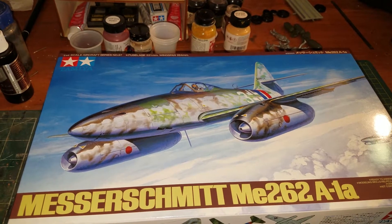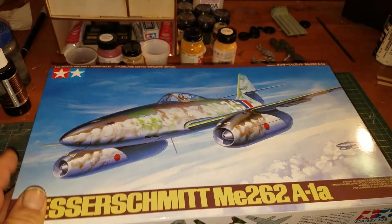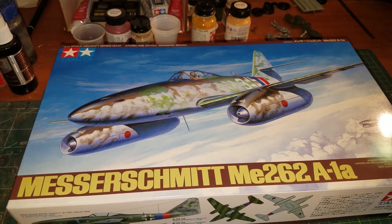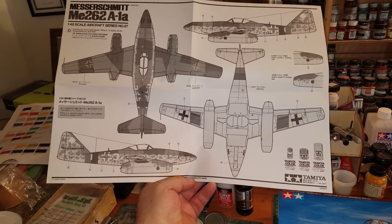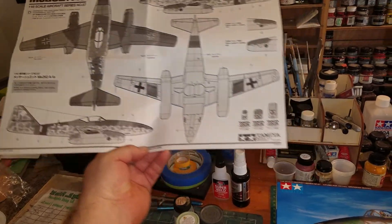Later, Hitler wanted it to become a bomber. Once again, really nice kit — Tamiya does a fantastic job. They even have a full-scale paint scheme sheet for one of the jets, and you can paint it in four different paint schemes with decals.